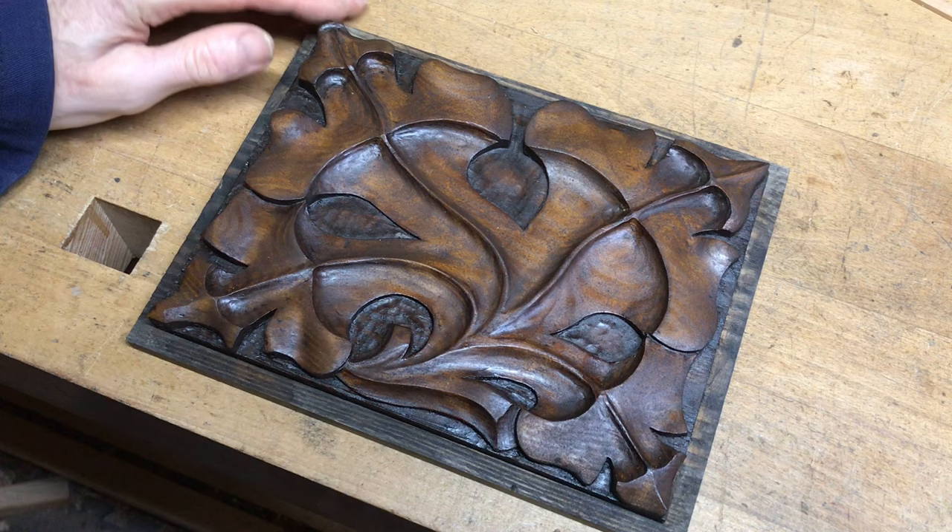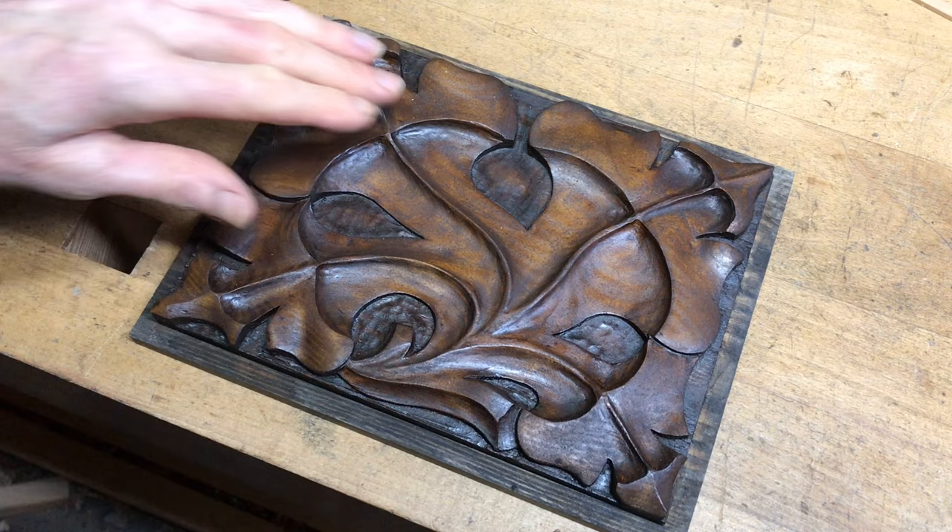It's had three or four coats on now and it doesn't look too bad. It's quite rough because of the pigment in there, so I'll cut it back with wire wool and see what I'm left with.